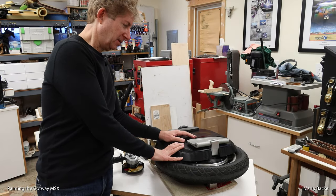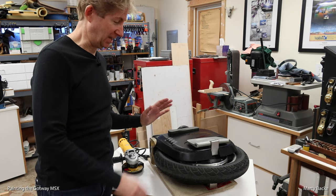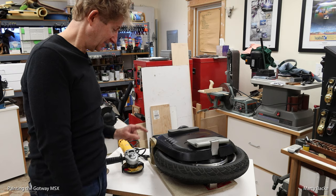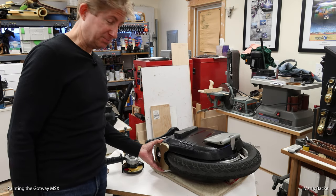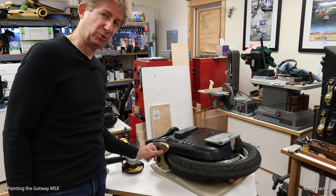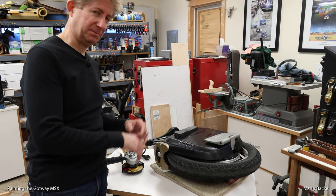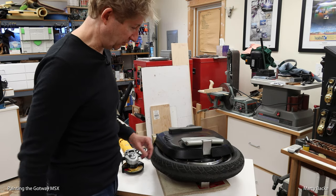Hi guys, here with my MSX and I've decided to paint it. I'm not going to paint the entire wheel, I'm just going to do highlights. You may have seen my nose piece that I installed — I painted it this hammered gold color — and I decided I'm going to paint the other metal parts that same color. I think it will look cool.